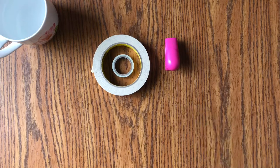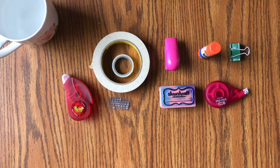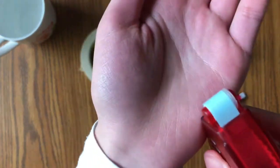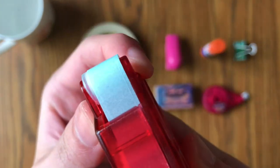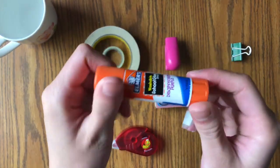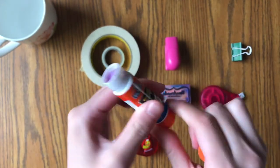Next I have items I'd categorize as adhesives. First up is this tape roller from Duck Tape — it's like any other tape roller and dispenses double-sided tape. Next is the glue stick, which I use pretty often along with the tape roller. It really depends on the material — if I'm using paper I'd use the glue stick, and if I'm using something plastic-like I'd probably use the tape roller.